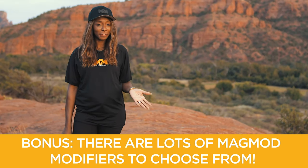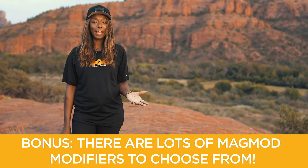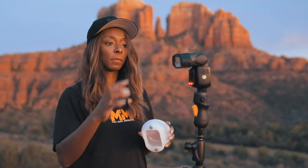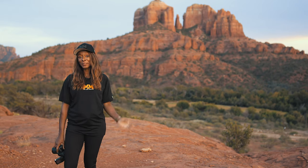And a bonus tip: remember there are many different types of modifiers. My favourite is a mag box — I love using that to create soft images on a wedding day. But there are also things like the MagGrid and the MagSphere, so the choice is yours.